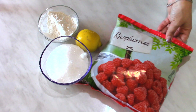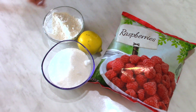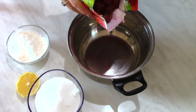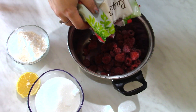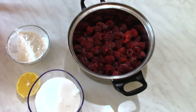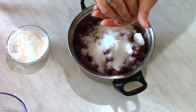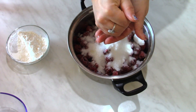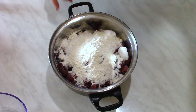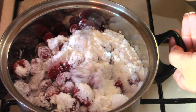For the filling I'm going to use 500 grams of raspberries, 150 grams of sugar, 50 grams of cornstarch, and lemon juice from half a lemon. I'm putting the raspberries into a bowl, then the sugar, lemon juice, and cornstarch over everything. On the stove on low heat I'm going to cook this mixture.